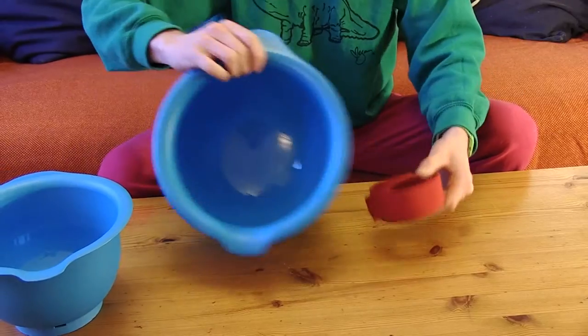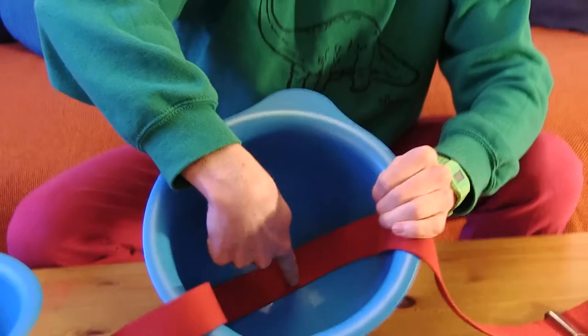First of all, we're gonna take one of the big bowls, the biggest one, and check that it fits your head. Perfect! Take the belt, gaffer tape it inside the bowl, put the middle of the belt in the middle of the bowl so that it's equal on both sides of your head. And then just gaffer tape it in.